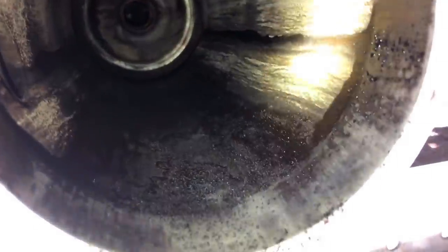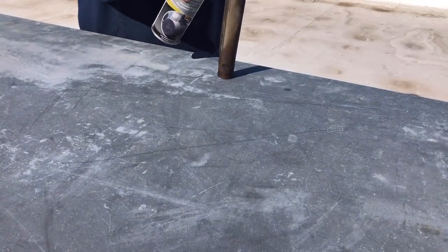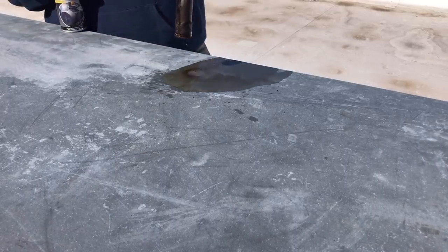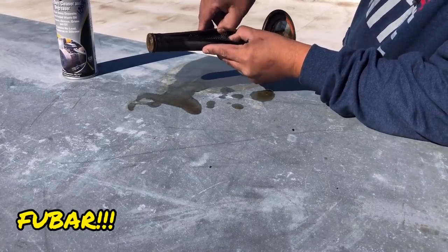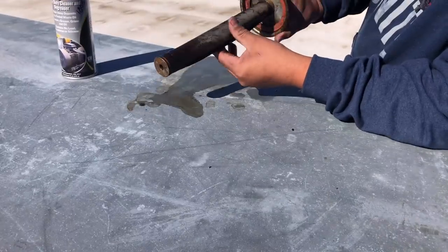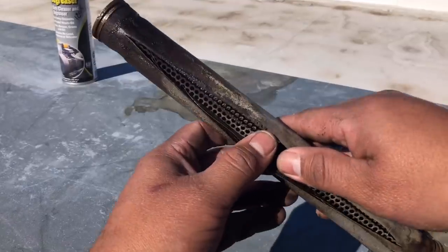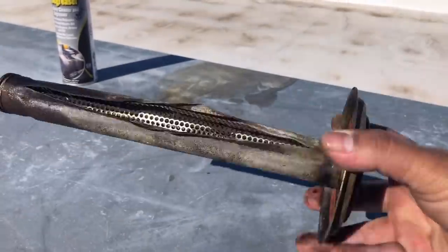The lighting in here is horrible, but look at all that crap — we're going to have to go get another shell. Look at that: the screen is ripped, and the inside mesh screen is also ripped. This one is no good.